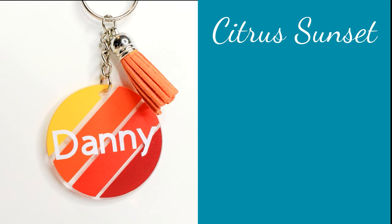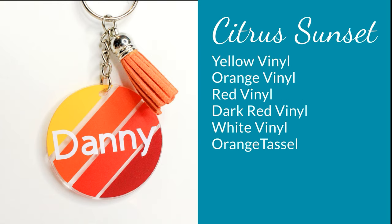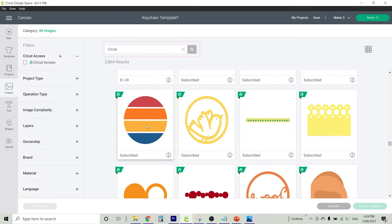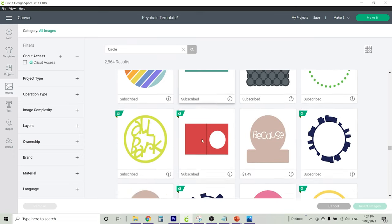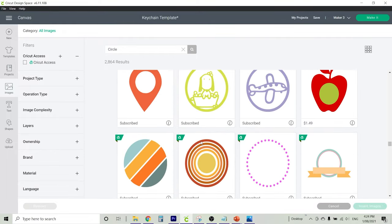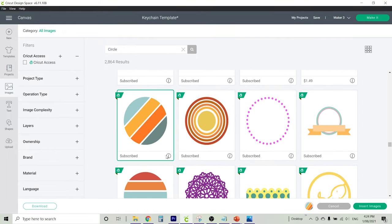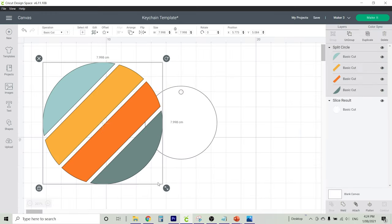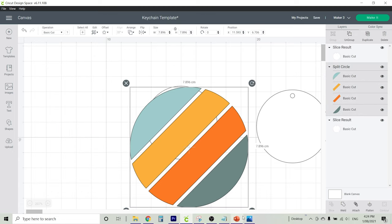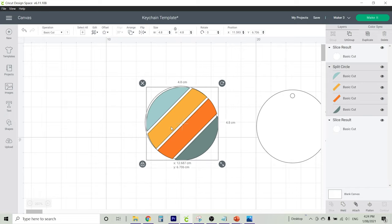Now for our citrus sunset design we've got yellow, orange, red, dark red and white vinyl, and an orange tassel. Going into images in Cricut Design Space I'm looking for the word 'circle.' You'll notice there are a few designs with lines in them — you can pick whichever one appeals to you. I've gone with this angled design. Once selected, insert that onto your canvas. We have our keychain template ready to go — make an extra copy and resize it to 4.8cm, either by typing it at the top or dragging it.